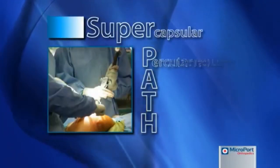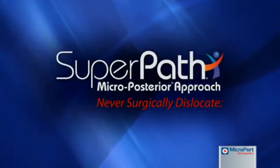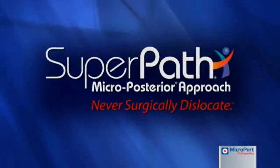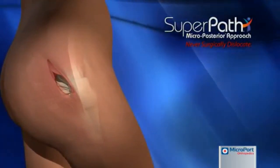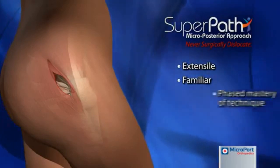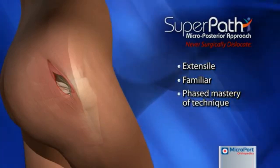The Supercapsular Percutaneously Assisted Total Hip, or Superpath Arthroplasty, is a patented approach that allows the femur to be prepared in situ and does not require dislocation of the hip. Unlike the direct anterior approach, the Superpath technique is also extensile and capitalizes on a surgeon's familiarity with the posterior approach, maintaining a better comfort level and allowing a phased approach to master the technique.